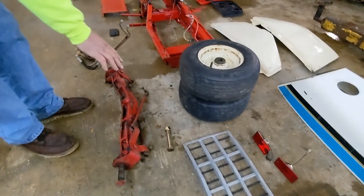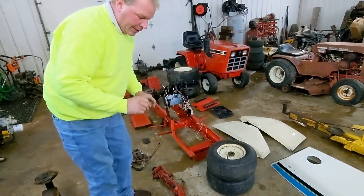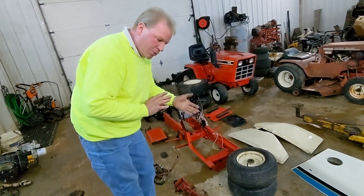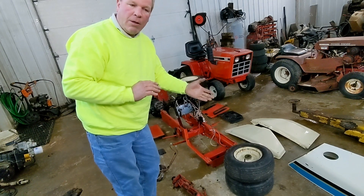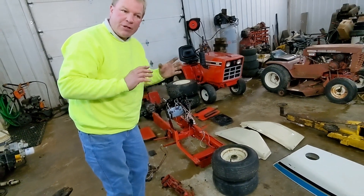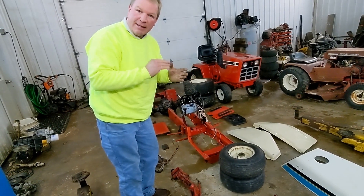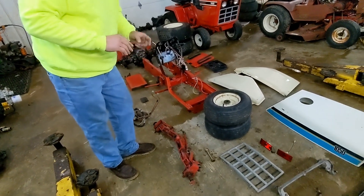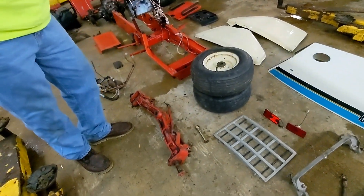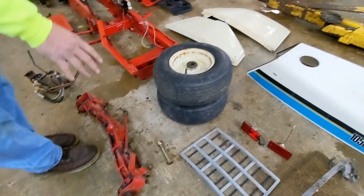I'm going to put a new kingpin in. I am going to use a red axle. On a red axle compared to a black axle, the red ones have threads on the inside of the kingpin on the front end on the back side to take up your tension. So I decided I want to make a red axle 782. There's a new kingpin.